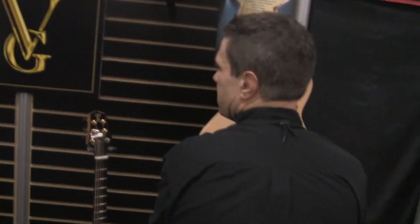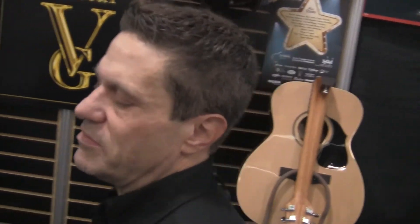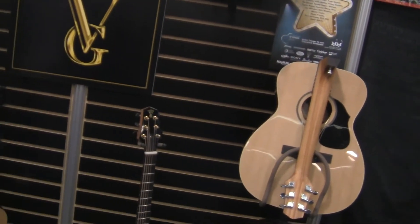Does folding have any adverse effect on the strings themselves? No, not at all. Guitar players have been using a whammy bar for years, and that's sort of doing the same thing — it's loosening the strings — so no effect on the strings. Okay, well, thanks a lot.